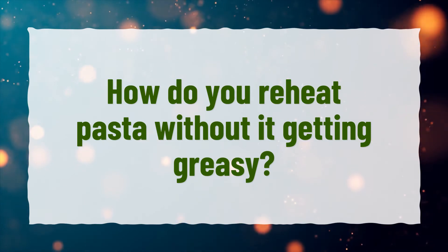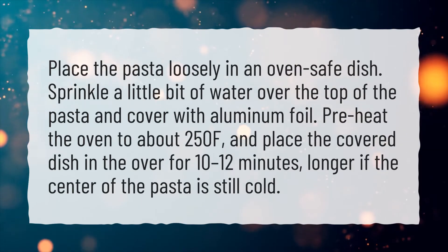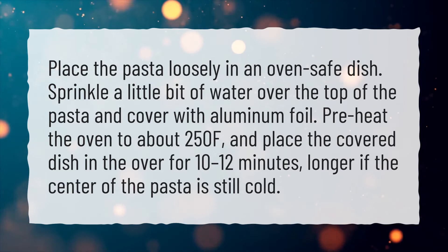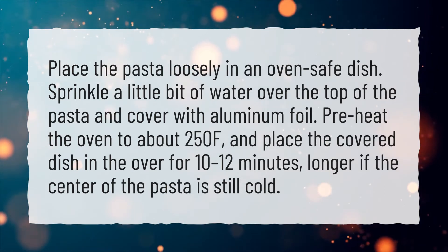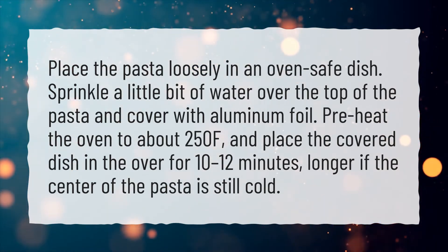How do you reheat pasta without it getting greasy? Place the pasta loosely in an oven-safe dish. Sprinkle a little bit of water over the top of the pasta and cover with aluminum foil. Preheat the oven to about 250°F and place the covered dish in the oven for 10 to 12 minutes, longer if the center of the pasta is still cold.